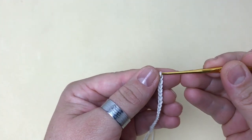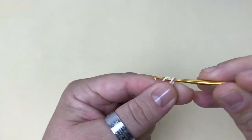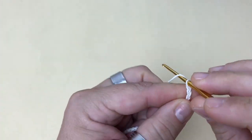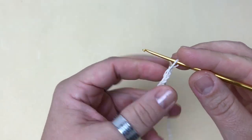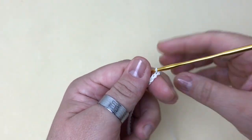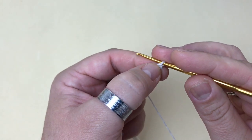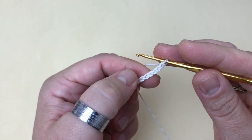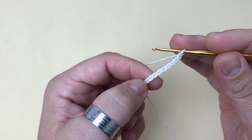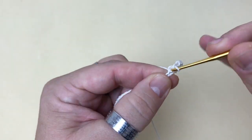Tenho aqui 400 correntes, e pra finalizar, mais uma, duas, três, quatro — totalizando 404 correntinhas. Feito isso, eu conto aqui da última pra trás. O que está na agulha eu não conto: uma, duas, três, quatro, cinco, seis, sete. Na oitava corrente, coloco a agulha e faço um ponto baixo.